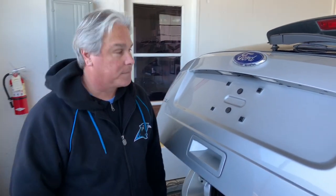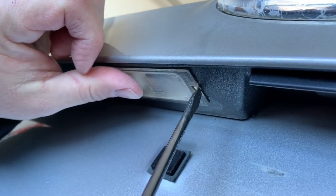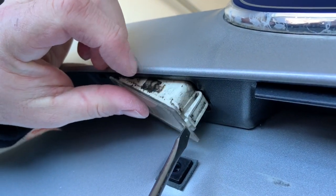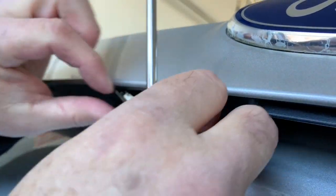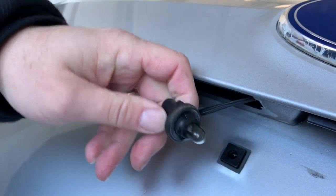Today we're going to be changing the license plate bulb on our 2010 Ford Edge. Just going to get a little flathead screwdriver, and I'm going to press this tab down and pull it out. And that will give us access to our bulb.